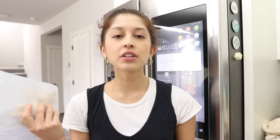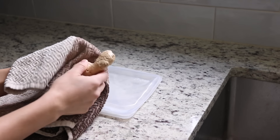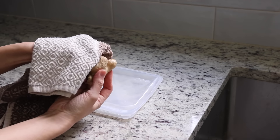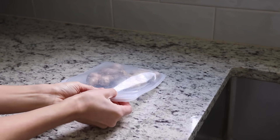I used to throw ginger straight into the drawer and it would get dry and moldy. What I learned is: when you get ginger, wipe it down with a towel and put it in a sealable container. If you cut your ginger, pat the cut area dry to absorb excess moisture before putting it back in the container. It will stay fresher much longer this way.